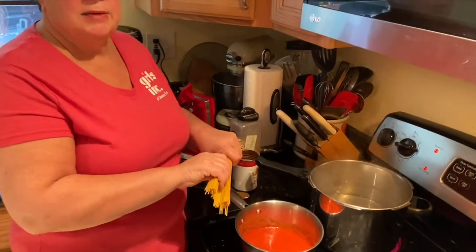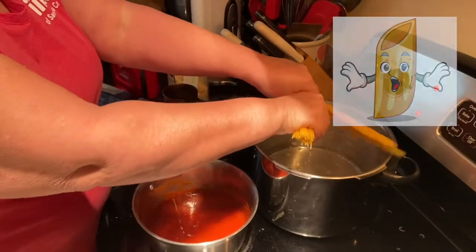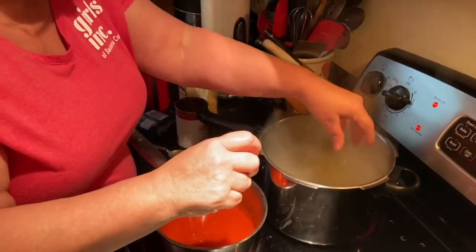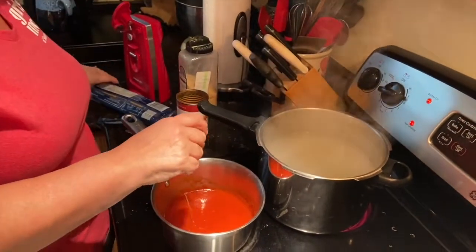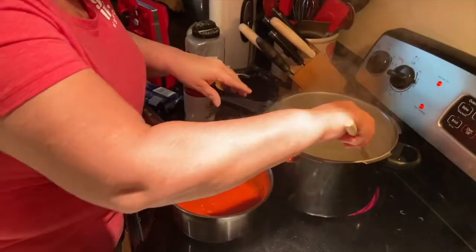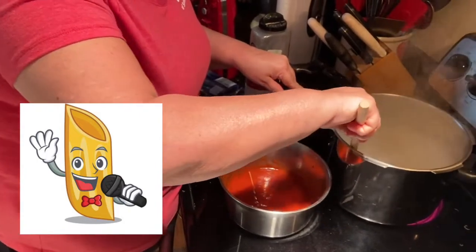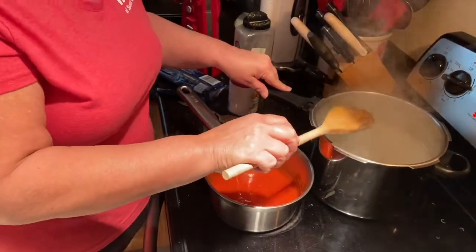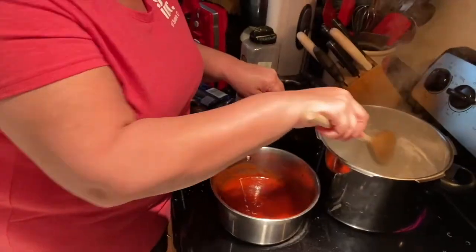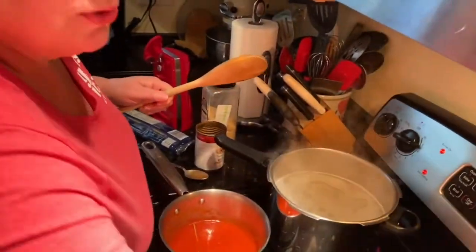Okay girls, my water started to boil for the pasta, so let's add the pasta. Usually what I do at home because it's easier is I break my pasta in half and throw it in the pot — be careful of the hot boiling water. Once that comes to a boil, stir it up a little so it doesn't stick to the bottom of the pan. Make sure your water has salt in it, and you can add a little olive oil or oil so it doesn't stick to the pot. I did that just now.